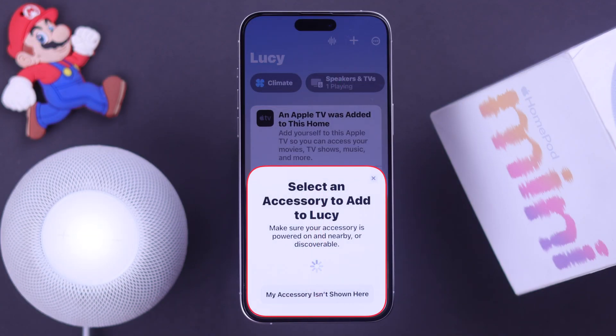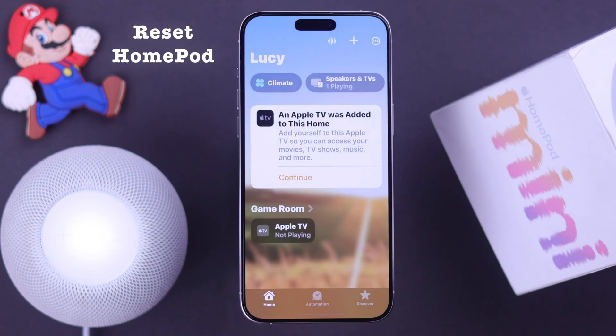But what if your Home app cannot find the device? In that case, all you have to do is reset your HomePod.